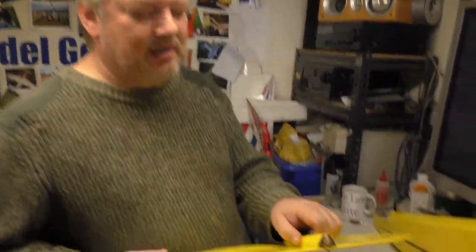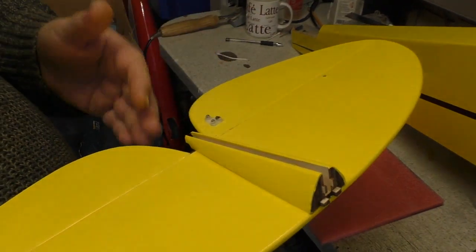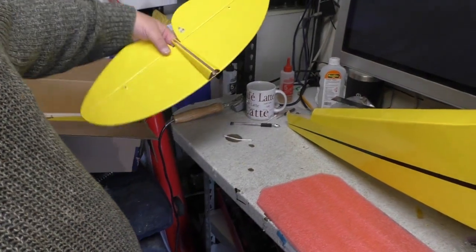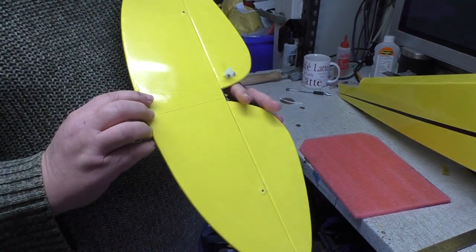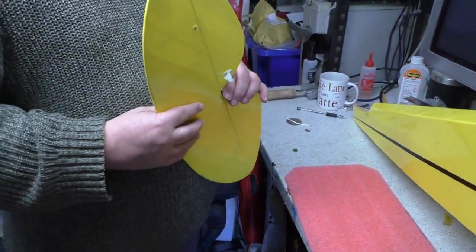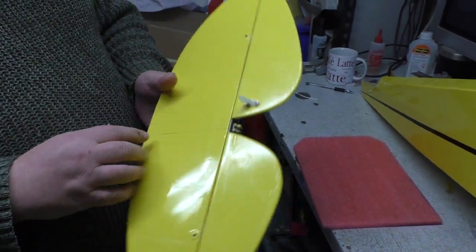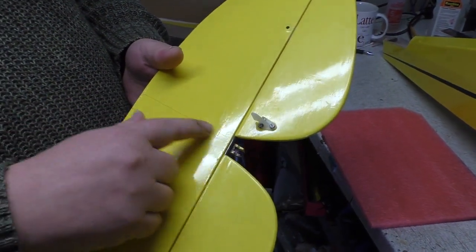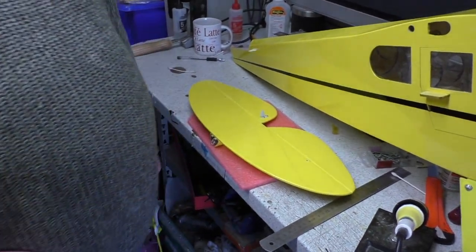I've already started — I've glued the top part on which is going to support the rudder, and that is all centred up. The reason I've done that is because this locks into the fuselage, which makes it easier to jig it all. I deliberately covered the hole of the tail plane — I didn't leave this bare. This is where the fuselage is going to mate up to the tail plane.